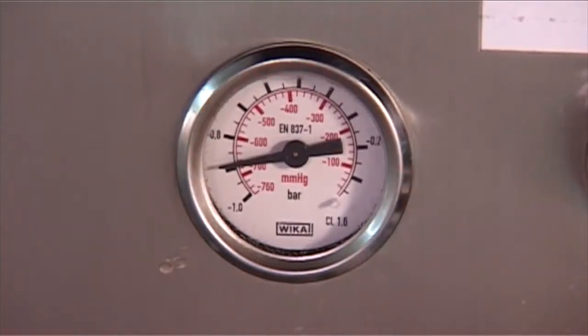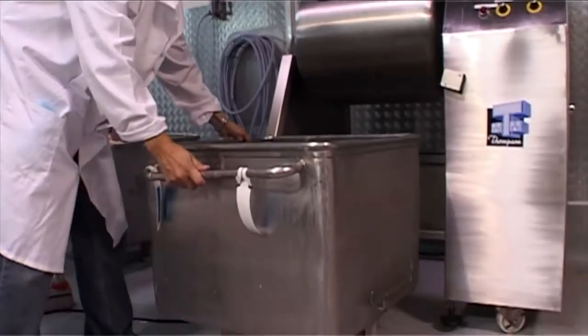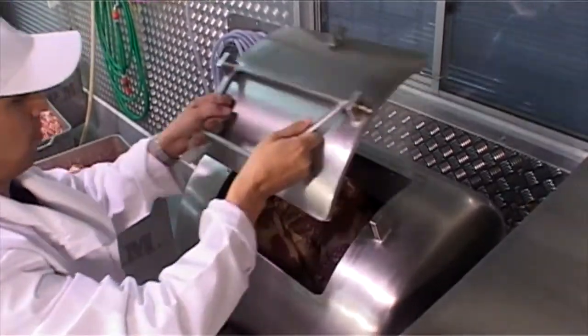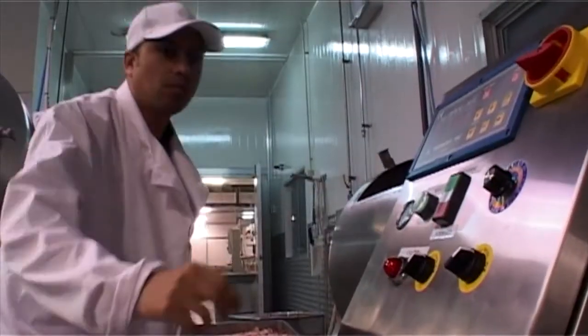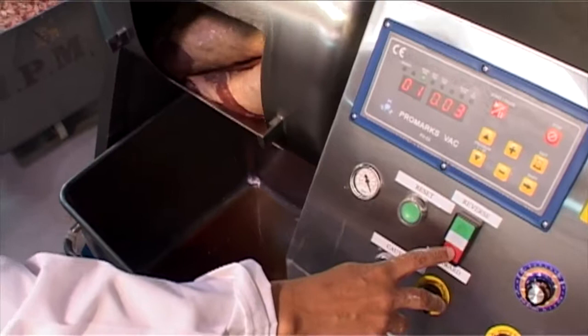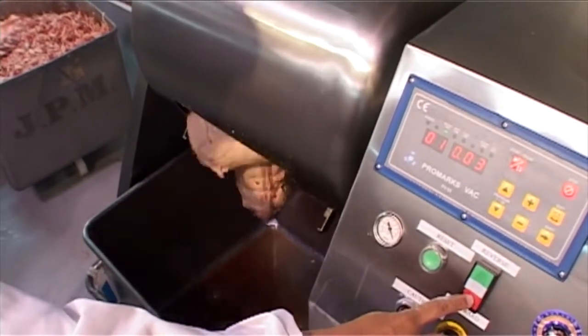Yes, now you can massage frozen food and seafood. In fact, any prepared or ready-to-cook product, including meat-soaked foods. And they're available in a range of capacities, from 20 to 3,000 litres.